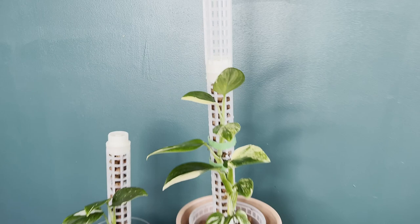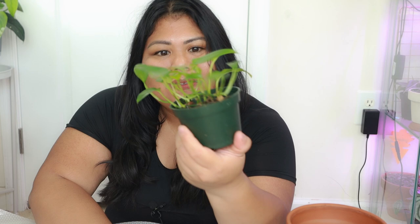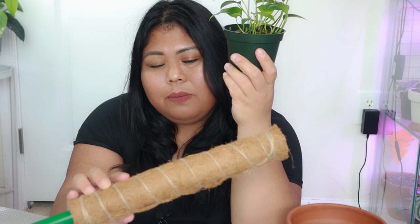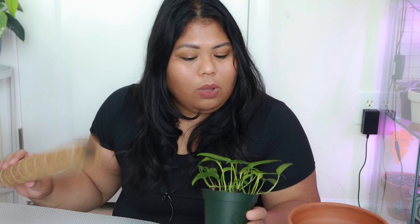The next one I'm staking up is my skeleton key pothos — as you can see it's a very juvenile plant that I propagated from a single leaf cutting. It's now produced a lot of leaves and I think there are about three or four cuttings in here. In order to get it to mature I need to give it something to climb on. For this one I'm using a coco coir pole — probably the most familiar type. I've never bought one before but got a four-pack for just ten dollars, so I decided to try it and see how pre-made ones compare to DIY.